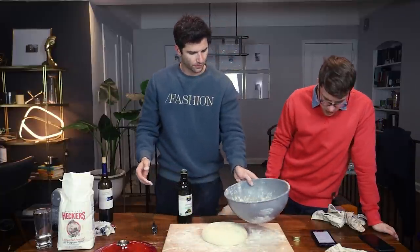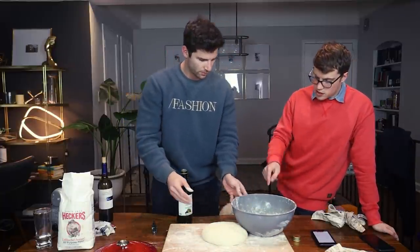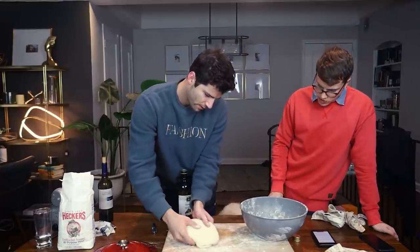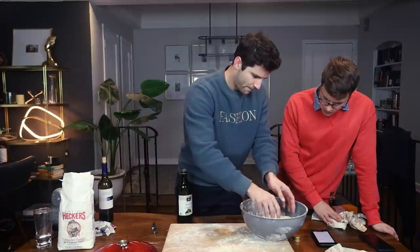We put the dough seam-side down into the oiled and floured bowl — gorgeous. We're going to cover it for one final hour to let it rise, and then we are going to bake it. See you in another hour.